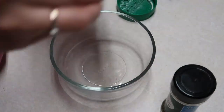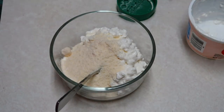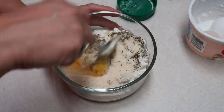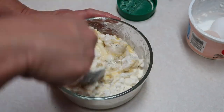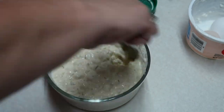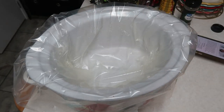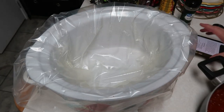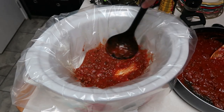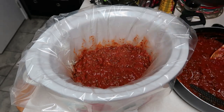Now we're going to make our filling to go inside the crock pot. I have a 16-ounce container of cottage cheese, and we're going to add to that a quarter cup of grated parmesan cheese, one egg, and a teaspoon of Italian seasoning. Mix that together well. Now spray the inside of your crock pot with some nonstick spray — I actually used a crock pot liner to make cleanup a little easier. Then take your meat mixture and add about a third of it to the bottom of your crock pot.